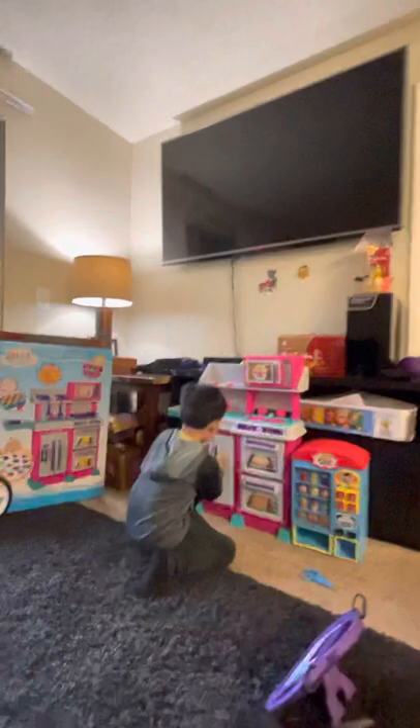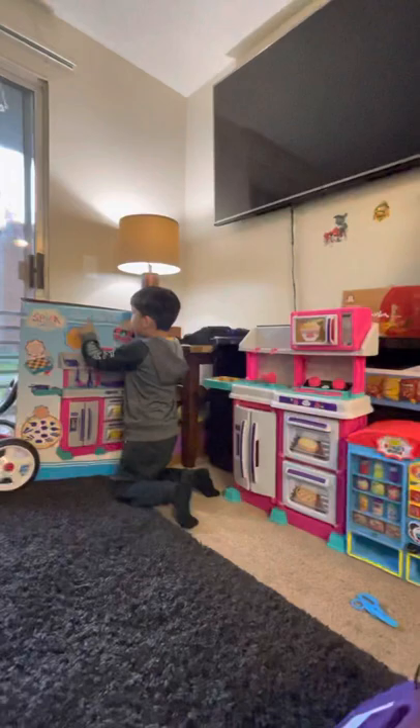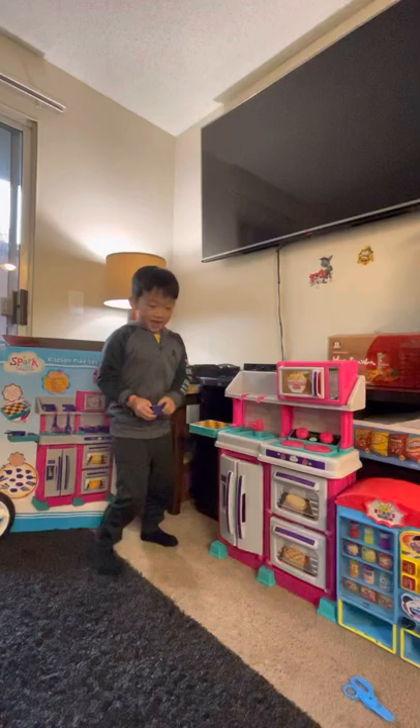Hi everyone, this is me, Jayden. And look, my toy — my toy is called a kitchen, a kitchen playset. So they have accessories.